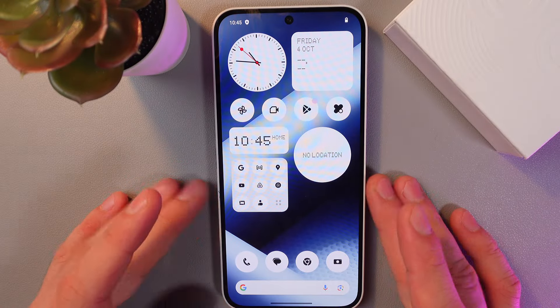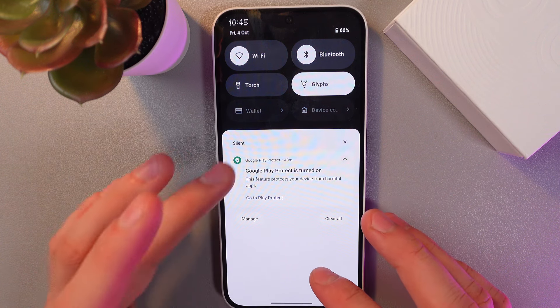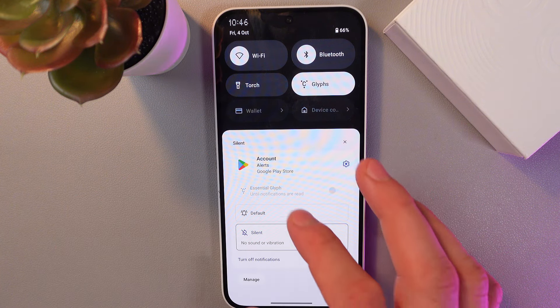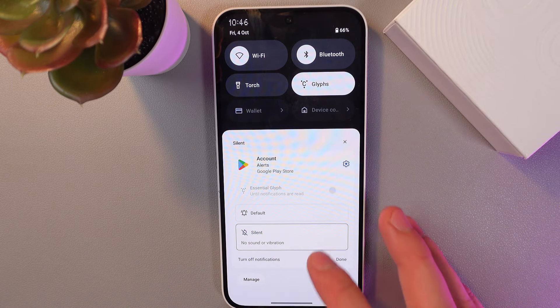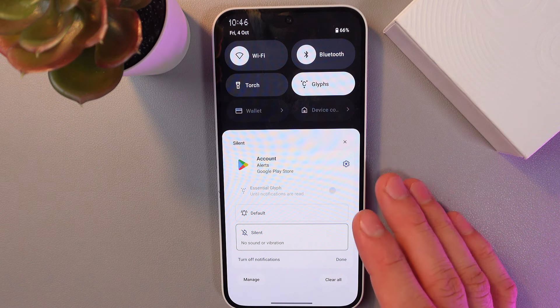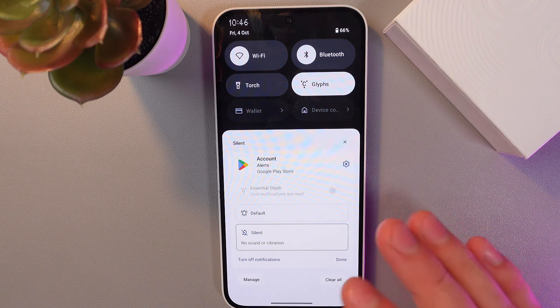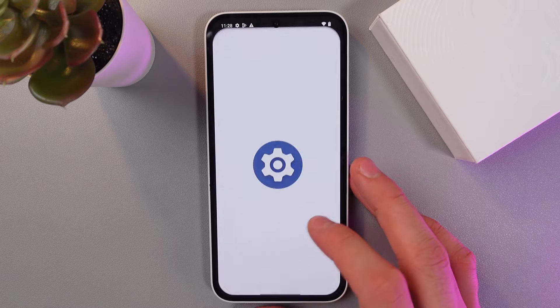The next cool feature is interactive notifications. Open up your notifications tab, give a notification a long hold, and you'll get full information — for example, the application that sent you the notification. You can mute it, leave it as default, or turn off all notifications. If a notification is from a messenger or delivery app, you can answer it right away without opening the main application. Really cool and convenient.